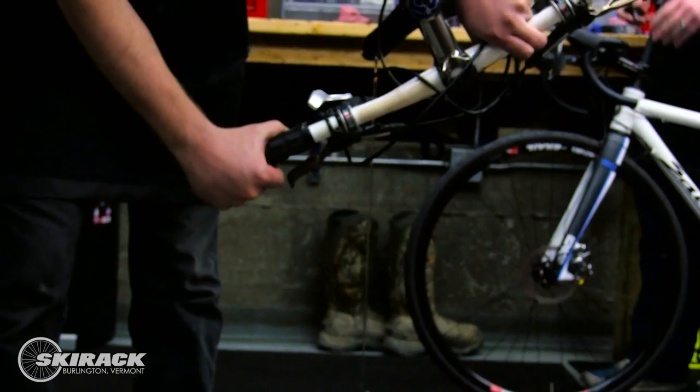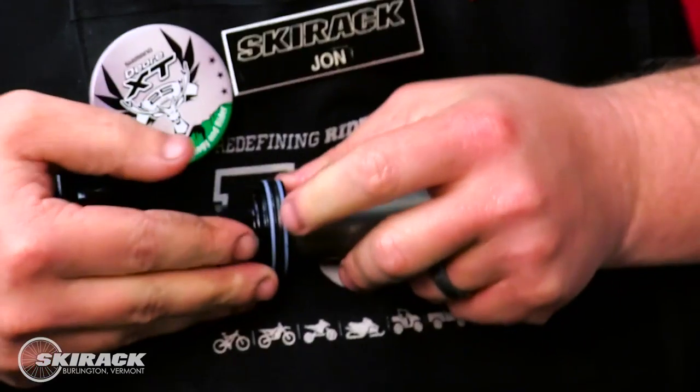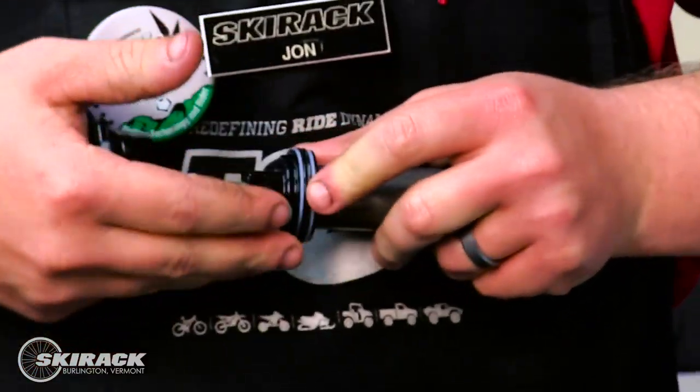Some issues you may be seeing on your full suspension or hardtail mountain bike could include oil leaking from your seals, cracked seals, your knobs not working, or there could be some sort of a hydro lock going on where when you press on your suspension it doesn't move. That's not what you want.